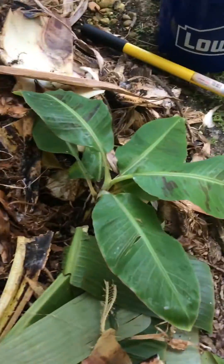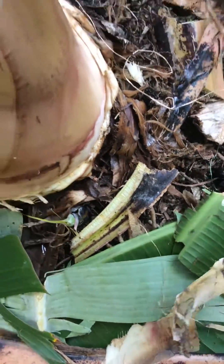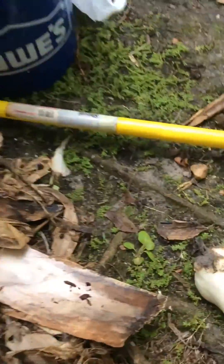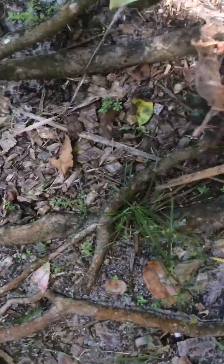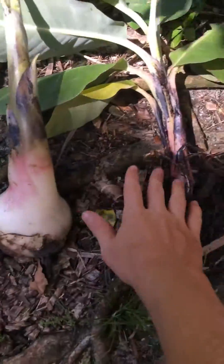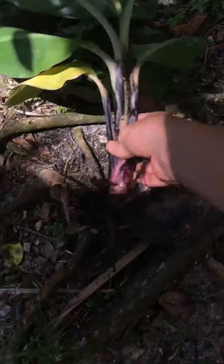With the roots, it's easy to yank the water sucker out of there — it has a very small corm. Whereas the sword suckers have a very large corm. Check out the size of the corm on this one compared to that one. So that's what makes these water suckers so weak.